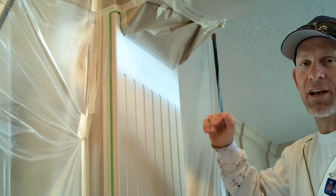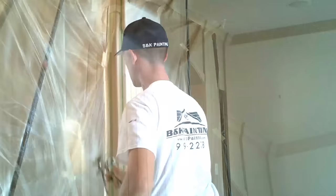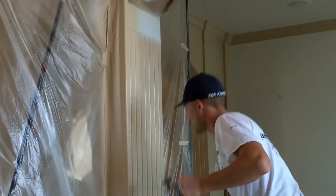We're back here and we've actually got it primed. It's drying and we're going to now get ready to shoot it. You'll see us spraying the thing here pretty soon. I'm going to sand it.